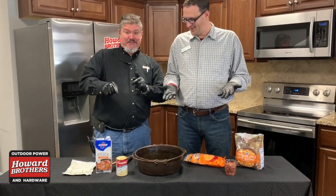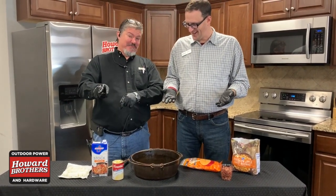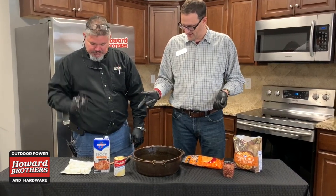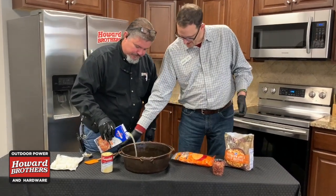So this might end up being a chicken potato bacon soup, but it's supposed to be a potato bacon soup. First thing, Jason, we're gonna add the whole container of chicken stock — go ahead and pour that in there.